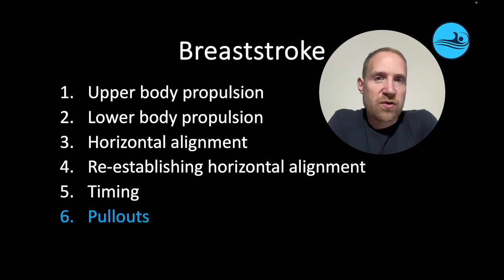What are the key essentials of effective breaststroke pullouts? In this video, we're going to discuss the key skills that swimmers need to master in order to travel effectively and quickly underwater during breaststroke.